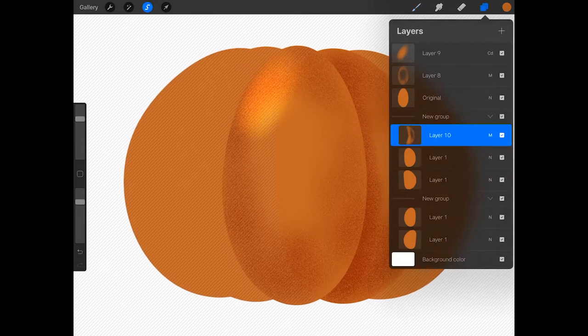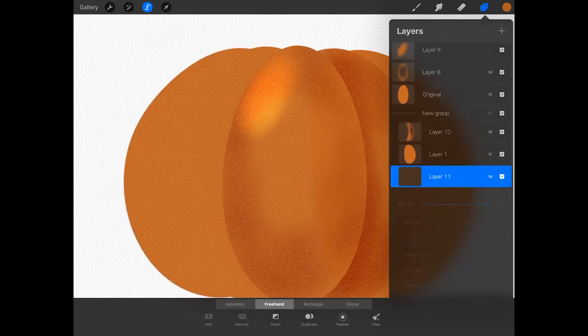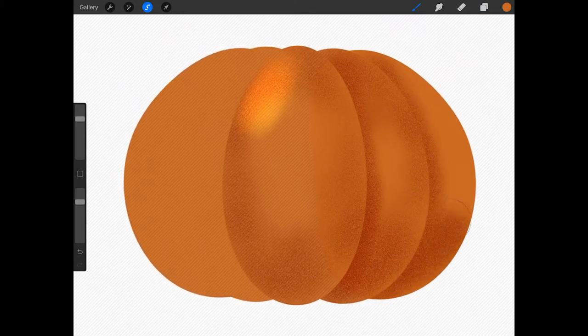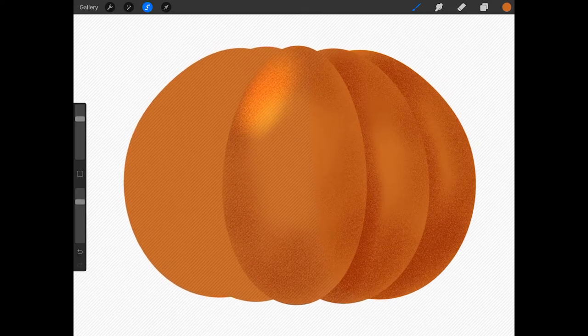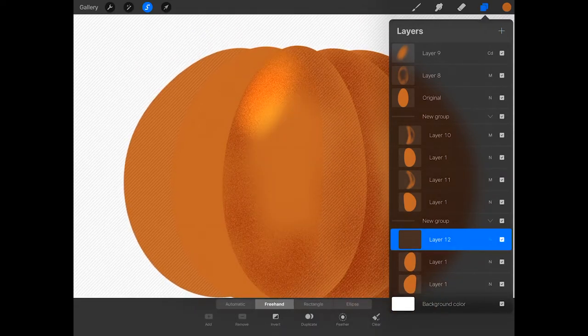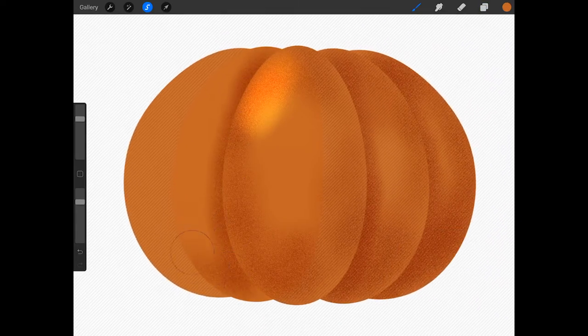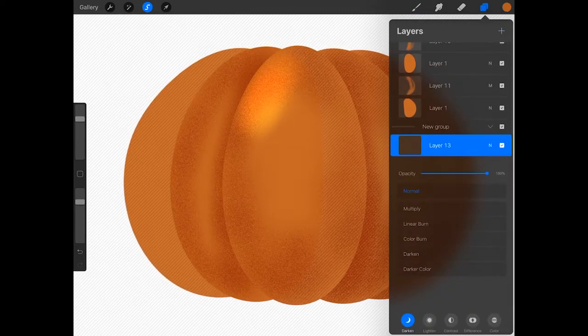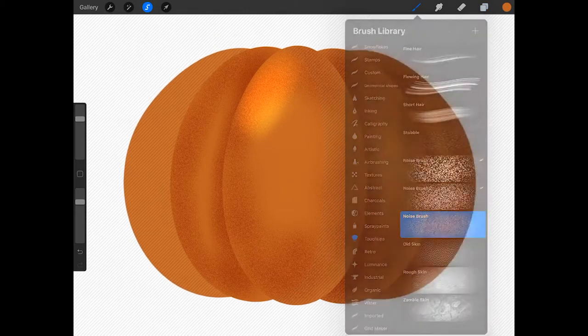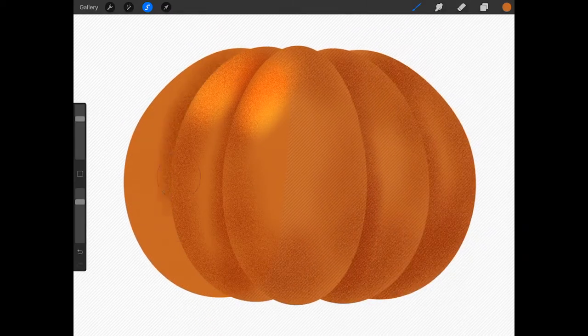Now do the same thing for the oval to the right of this one — tap on the layer, press select, create a new layer, tap on the N, tap multiply, and add some shading. Now let's add shading and highlights to the left side of the pumpkin. Tap on the layer one layer under the second new group layer and press select, create a new layer above it, tap on the N, tap multiply, and add some shading. Then create a new layer, tap on the N, tap lighten, and tap color dodge. Add a highlight to the top left, and repeat this for the next oval. When you're done, tap on the selection button to deselect the oval.